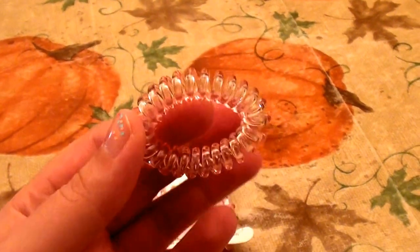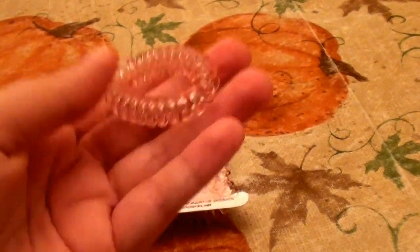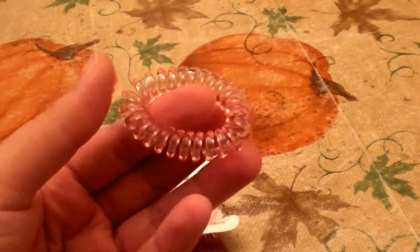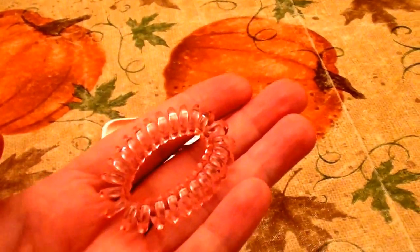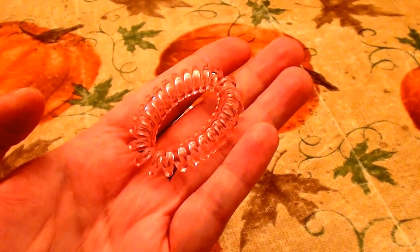Honestly, I don't really care for these. First off, there is no way I could sleep with these in my hair at all — I just feel them too much. They feel lightweight, but once I put them in my hair, after a few minutes I can actually feel the weight of them, which is definitely a disadvantage.